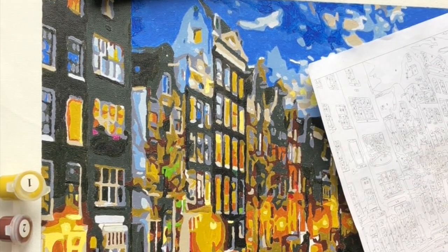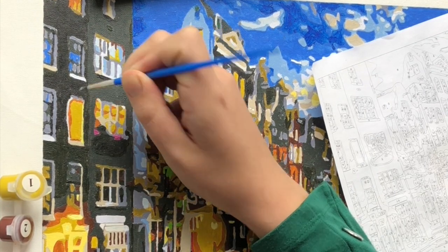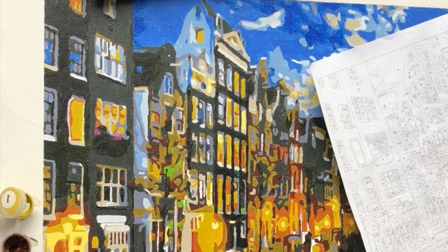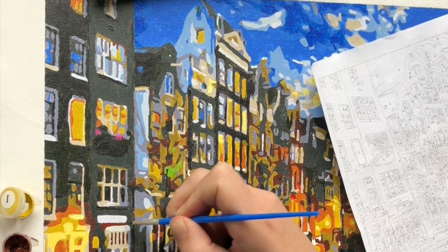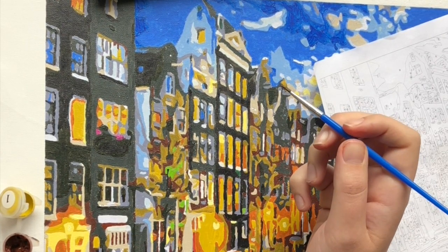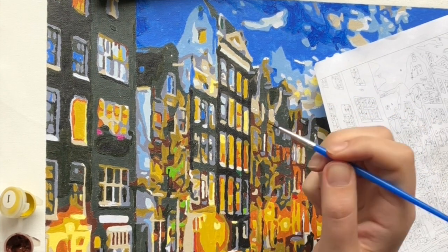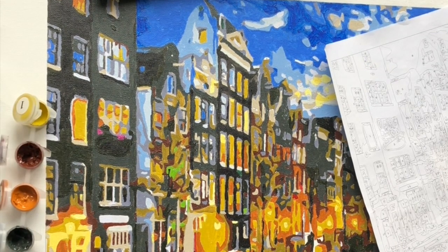Today's video I will review this paint by numbers while working on the final touch-ups that I wanted to do. So without further ado, let's get started.